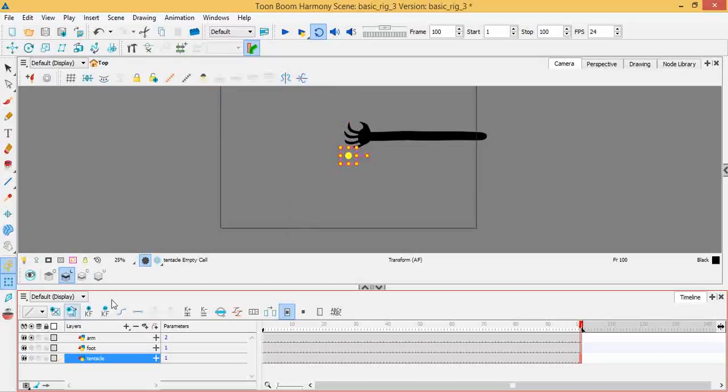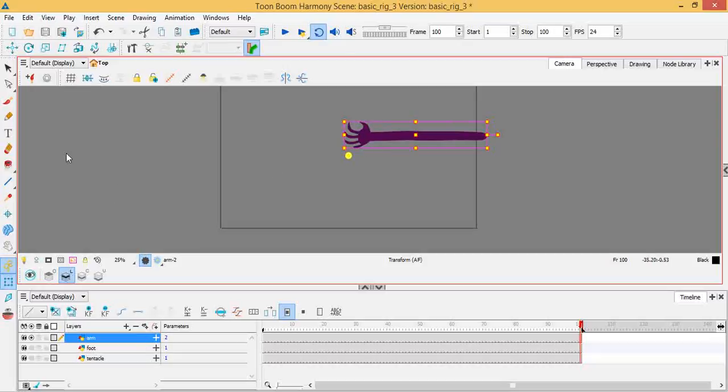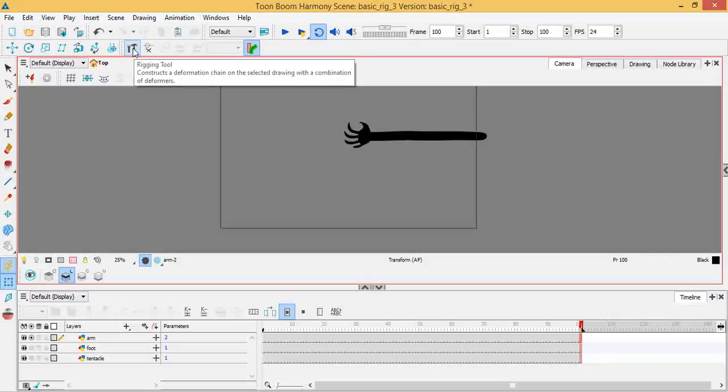Let's focus on the arm first — it's the one most people will be familiar with. In my other rigging tutorials, you have to create different parts based on your expected movements. A more complex appendage ends up with more parts. With the rigging tool though, I didn't even need to patch — I just had a solid color arm, like a claw.